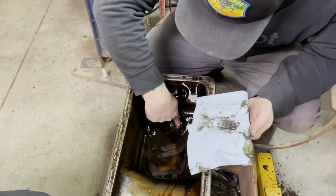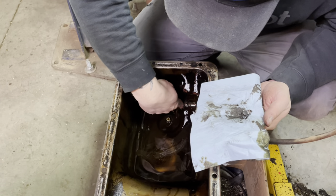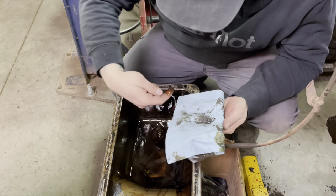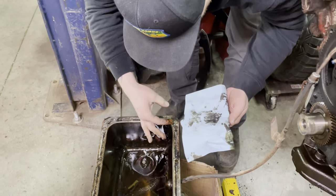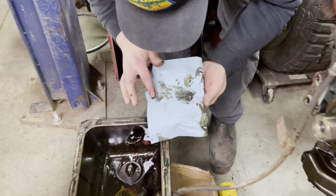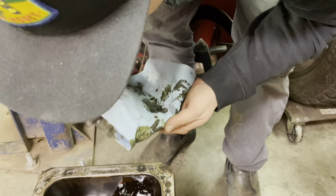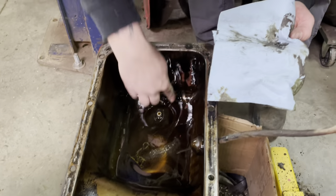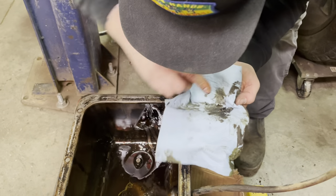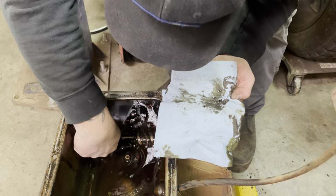Good evening everyone, we're back with the Rev Limit crew. We have some news — we found metal chunks in the oil pan. That might mean we have a crank bearing or two gone, or rod bearings. So we're going to assess the situation and pull the oil pickup off.